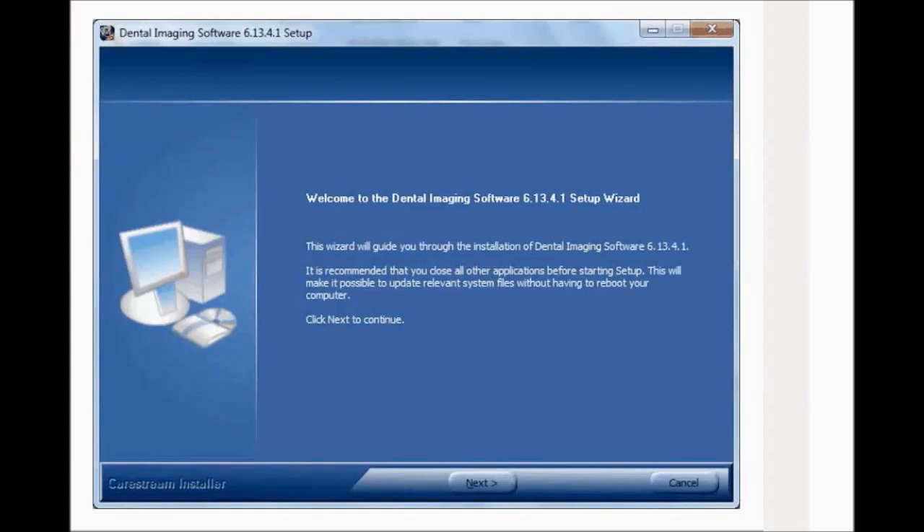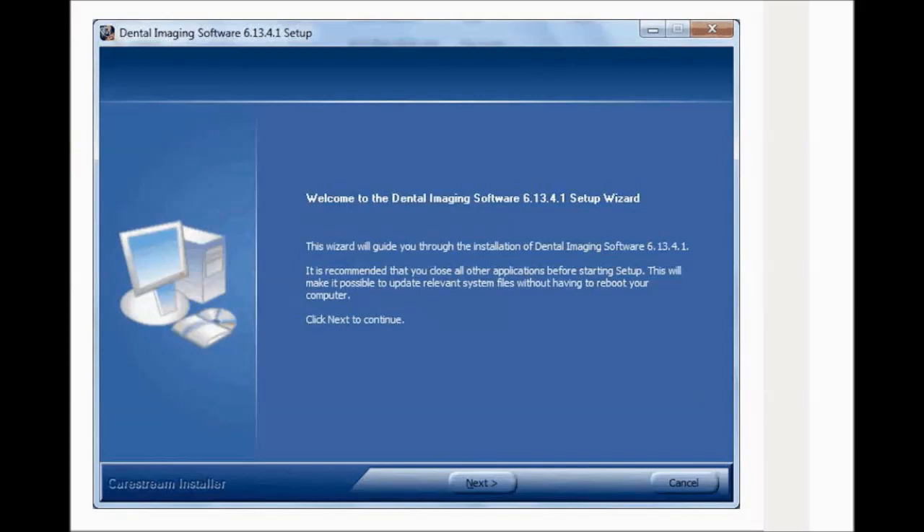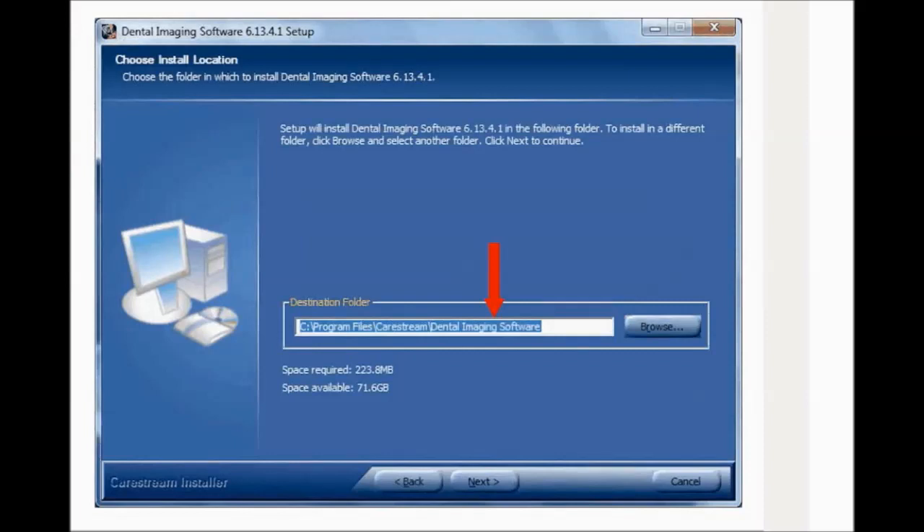Dental Imaging Software Installation. Before installing Dental Imaging Software, check that you have two software DVD-ROMs. Insert the KearStream Dental Imaging Software DVD-ROM into the DVD-ROM drive of the PC. The Choose Setup Language dialog box is displayed. Select the installation language and click OK. The Welcome window is displayed — click Next to continue. The Choose Install Location window is displayed. Click Next if you accept the default destination folder (Program Files > KearStream), or browse to choose another destination folder, and then click Next.